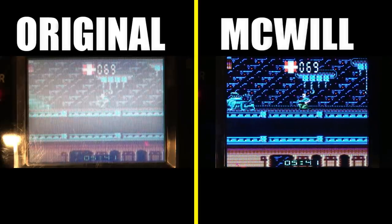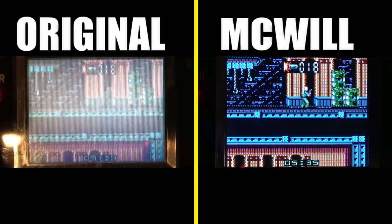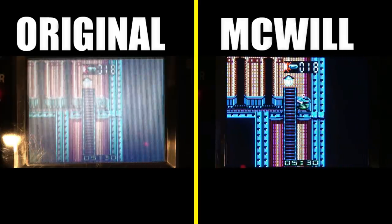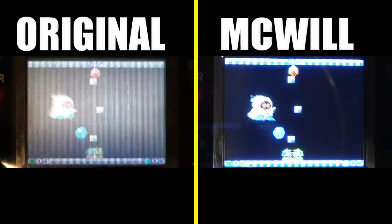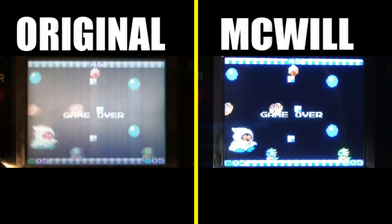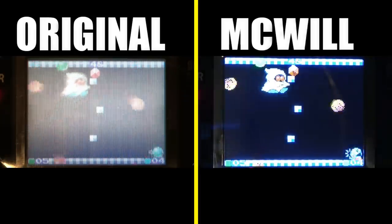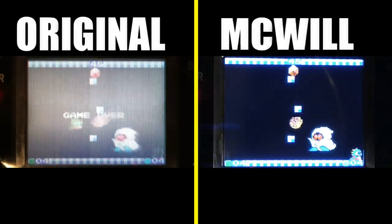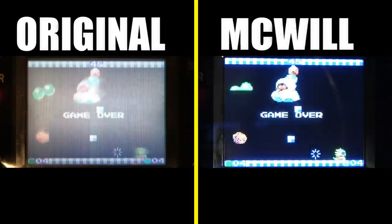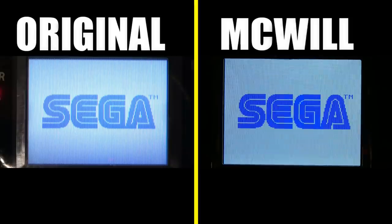The McWill screen upgrade is not going to be for everybody — it is expensive, whether you do it yourself or have someone do it for you. I just wanted to show what is possible for people that want to go back and play on the original handheld they grew up with. I had a Game Gear back in the day and I loved it, playing several classic Sega franchises including Sonic the Hedgehog.